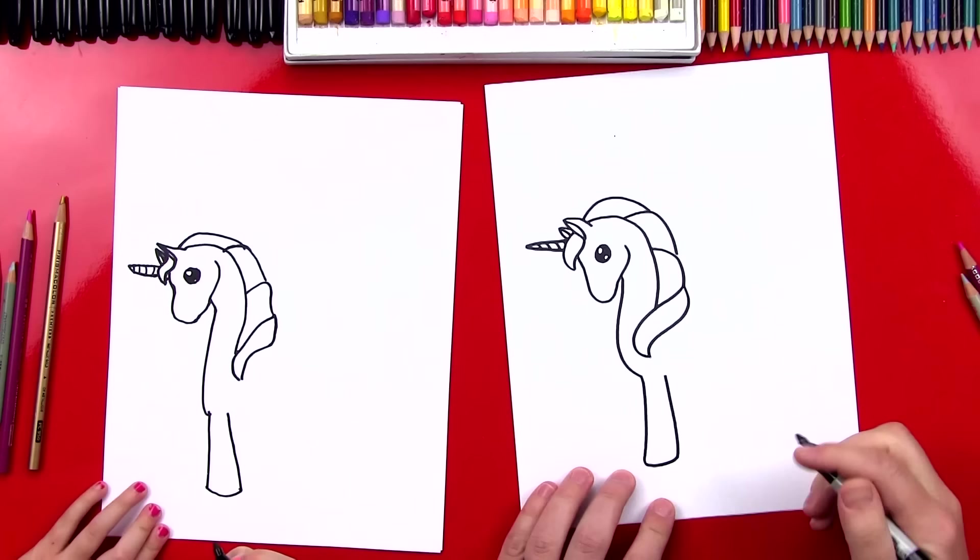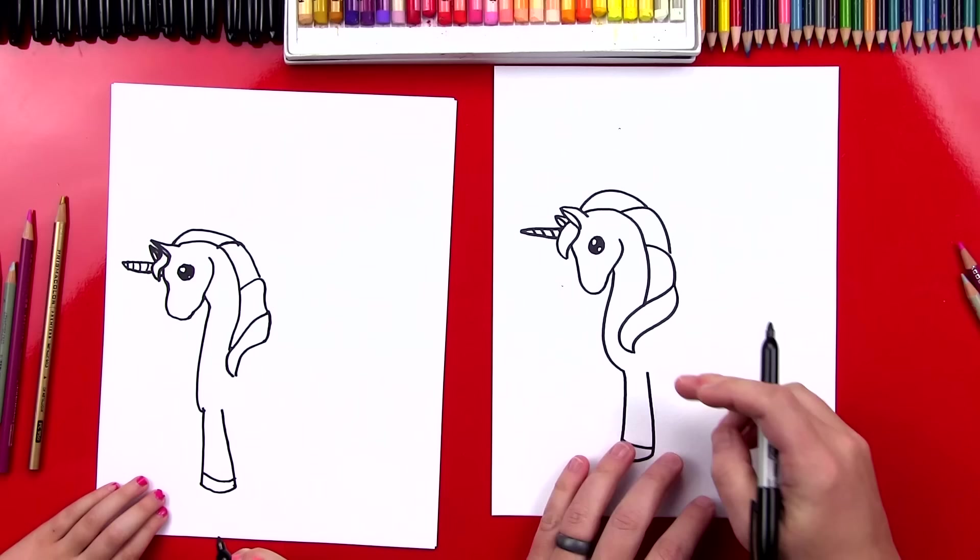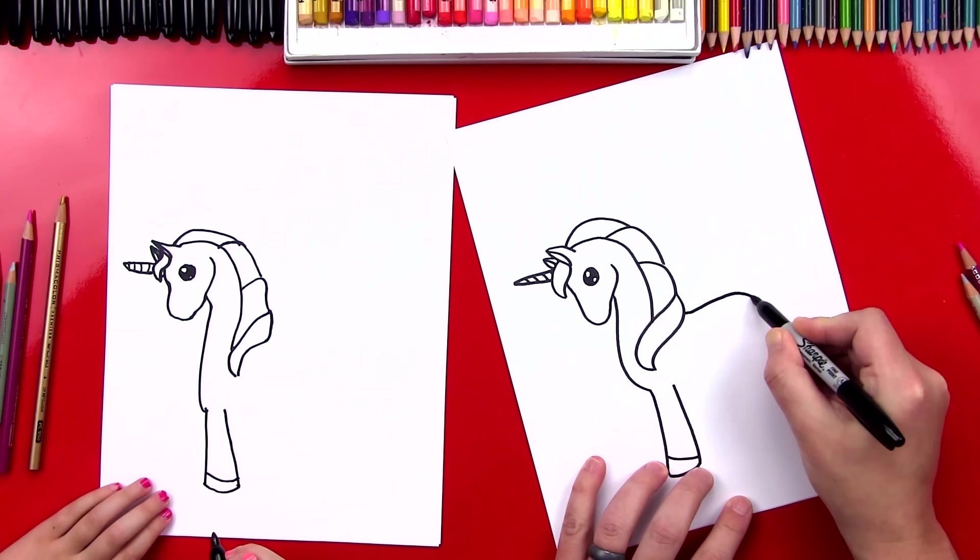That's her first leg. Now let's put another line right here for her hoof. Now we're going to draw her other leg later, but let's draw her body next. So we're going to draw a little curve right here — it's going to curve around. This is for her back and her butt.